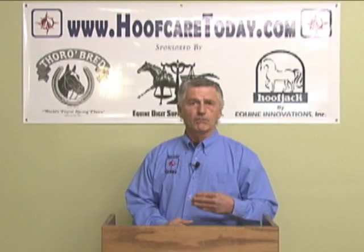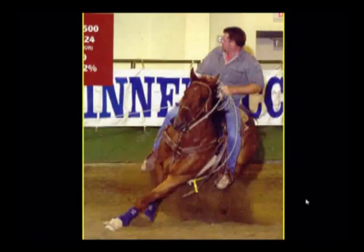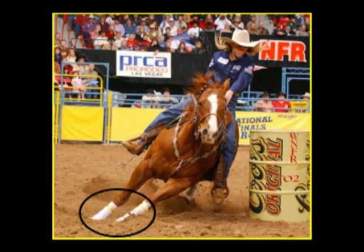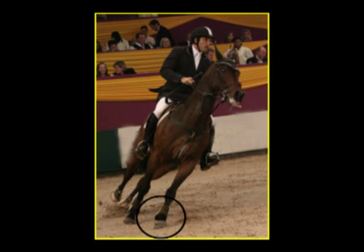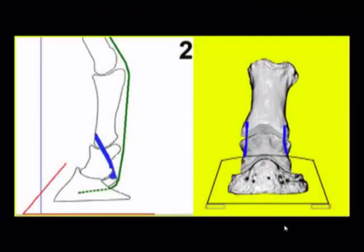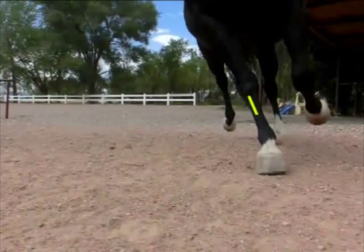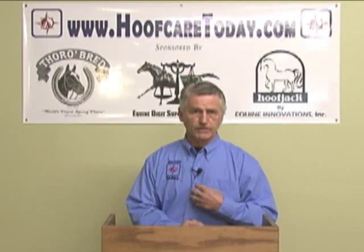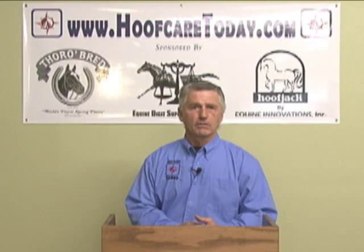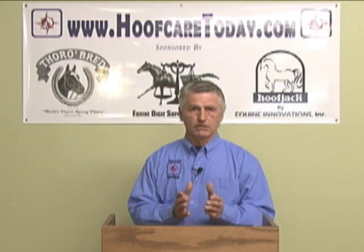That being said, we now find that our activities and disciplines with horses today involve lateral movements. So we have to consider the structures around the coffin joint, specifically when you ask horses to turn corners, because the joints in the lower limb are not designed to take the kind of forces we're asking of them today. When you look at the forces incurred on the joints as a horse turns a corner, it's easy to see how things like collateral ligament lesions occur. It's a wise approach to look at the structures being challenged and make an effort to minimize the lateral leverages that are creating these problems.